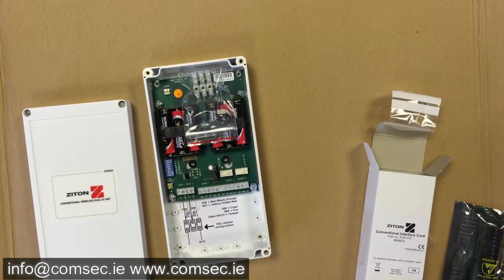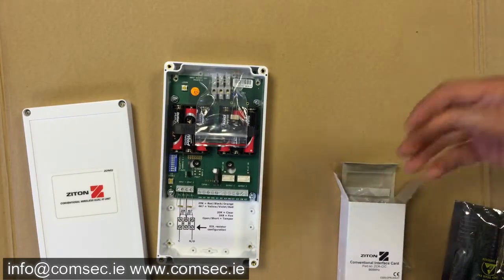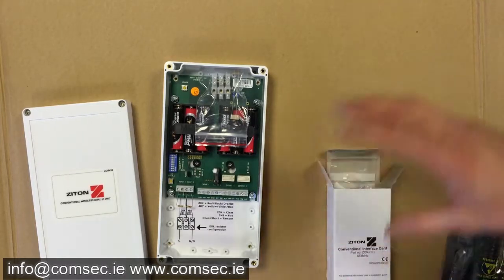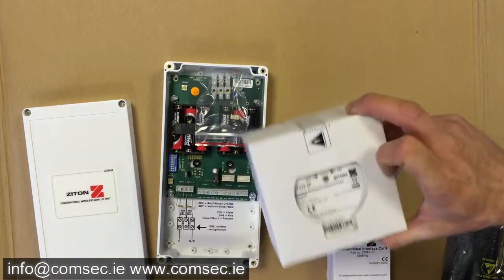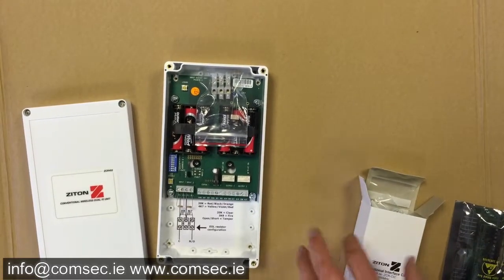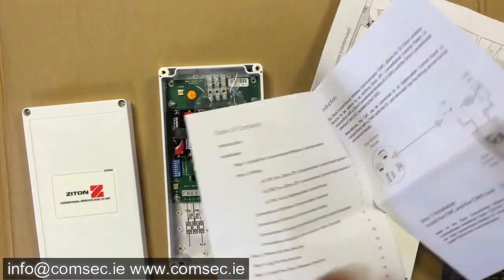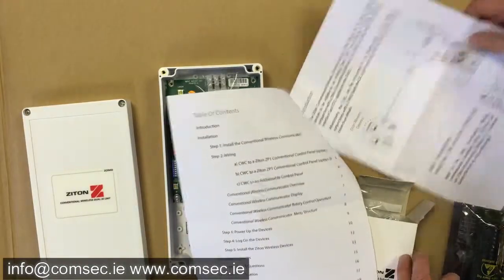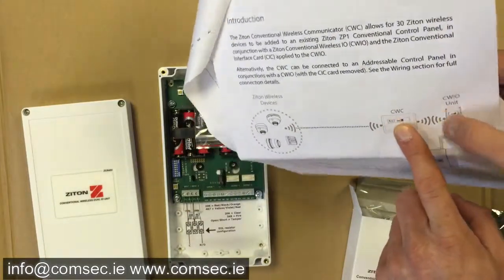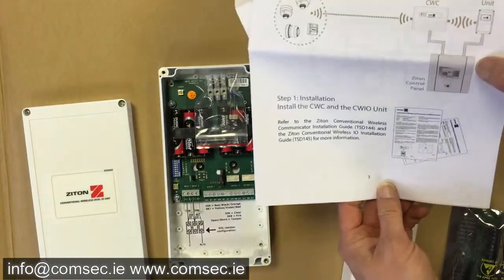What you need is effectively a conventional fire alarm panel with a minimum of one or two zones. You will dedicate one complete zone on your conventional panel to the radio zone, and you can connect up to 30 devices to that radio system. The radio end gets terminated in here, and the instructions are pretty straightforward. Important things to note: your wireless communicator and your input unit have to be at least half a meter apart and a little distance from the control panel as well.